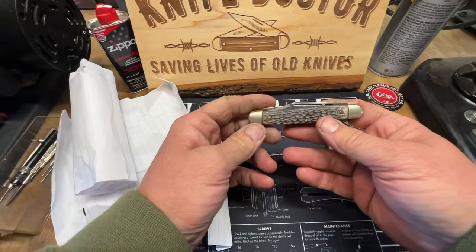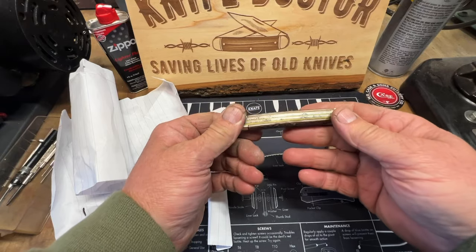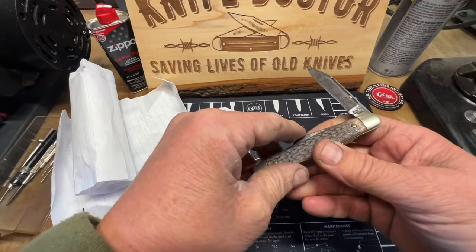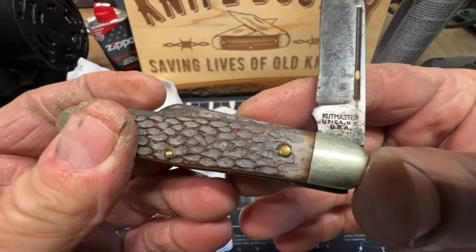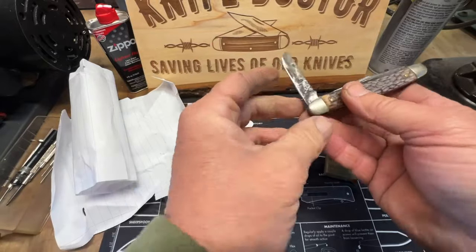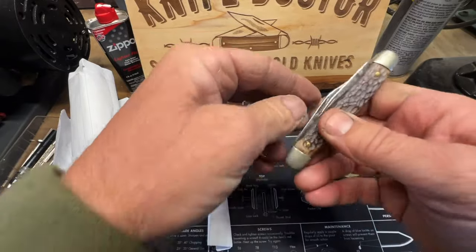Whoa, what's this one? It's like a Schrade maybe — Cut Master. How about that? It's nice, in great shape. The blade's good, this will clean up good.